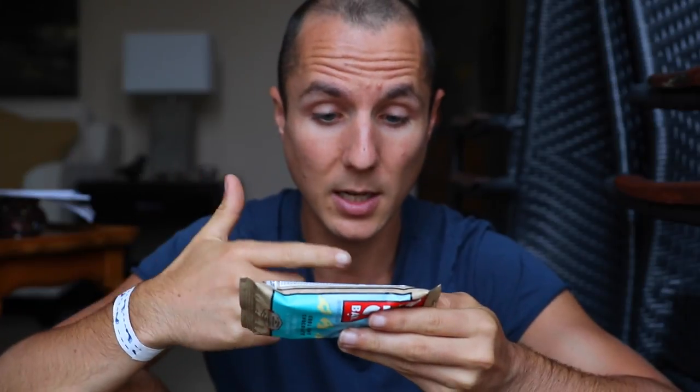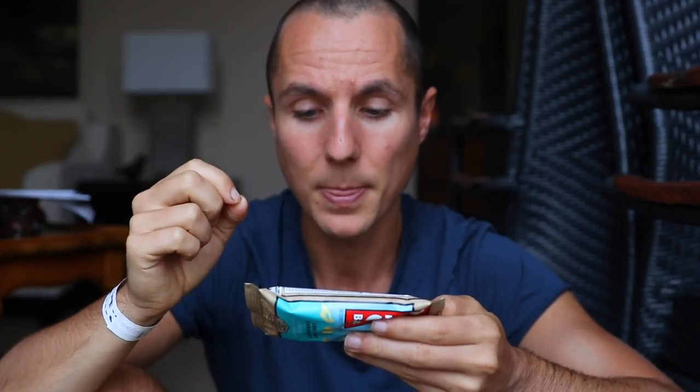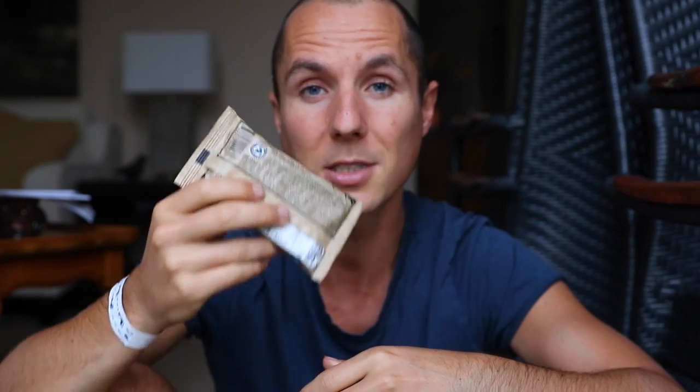And then in the warning it says: contains soy — which is GMO soy in this case — barley, and oats. May contain traces of peanuts, wheat, triticale, milk, rye, and other tree nuts. So may contain traces of milk. If you're vegan, I would steer well clear of Clif Bars — not just because they may contain traces of milk. It's probably like playing Russian roulette — every hundred bars you might get a little speck of dairy. But I would steer well clear of these just because of all the garbage in here. You do not want to be eating Clif Bars if health is your goal.